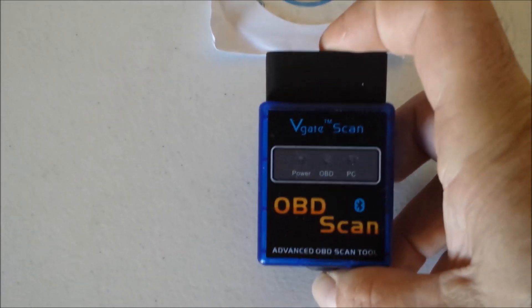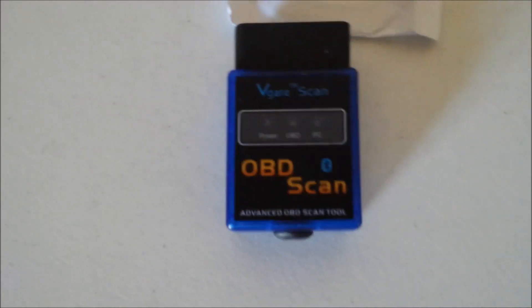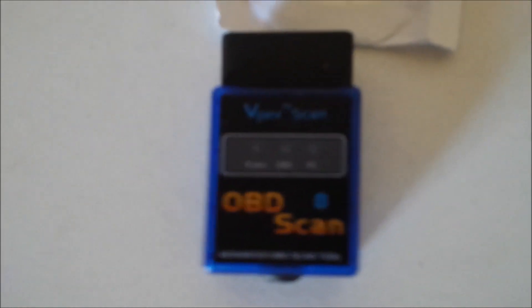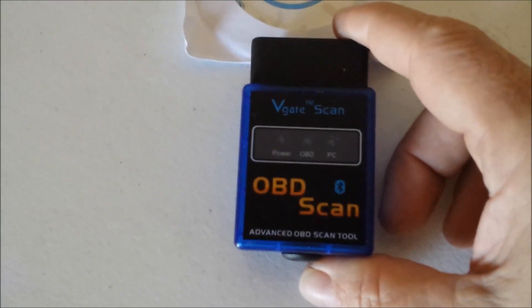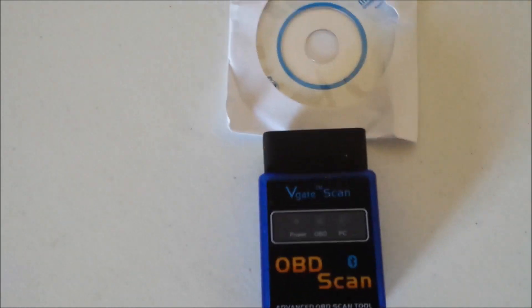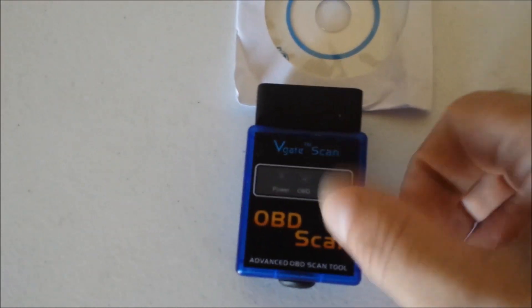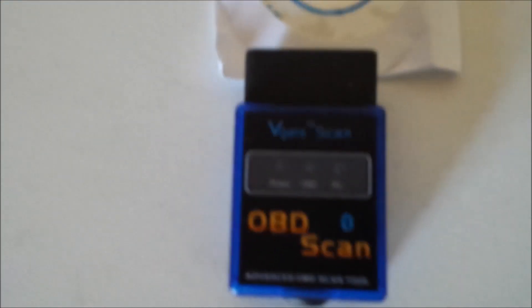I got this Bluetooth OBD2 connector device to scan engine lights and see what the codes are. These little devices are really cheap — you can get them for less than $10. I actually bought two because I was unsure which ones would work. I got the ELM327, which I made a video about, and I also got this other one that I'm going to test out today.